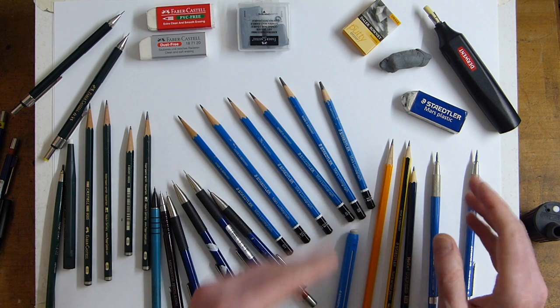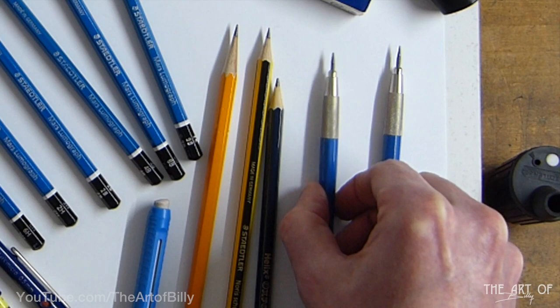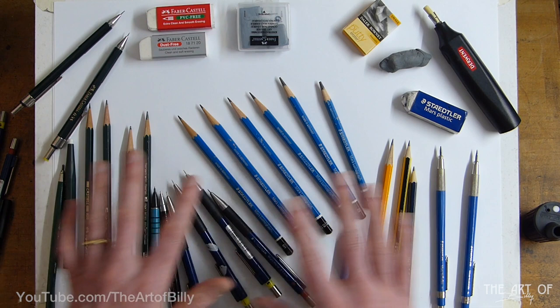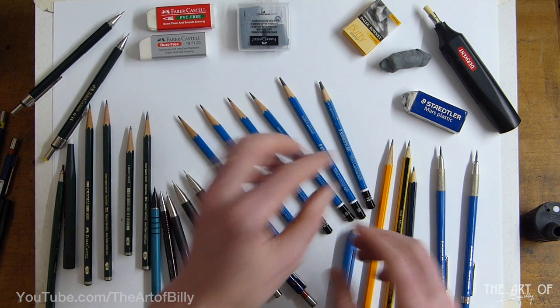The B pencils are softer and creamier but give deeper, darker tones. The blacker the grade, the harder it is to erase afterwards — if you really scrub in with the pencil you won't get it all off, so be careful to leave white showing through if you want that. Clutch pencils are very good because you just insert the solid lead and can replace it, and you can get those in different grades too.